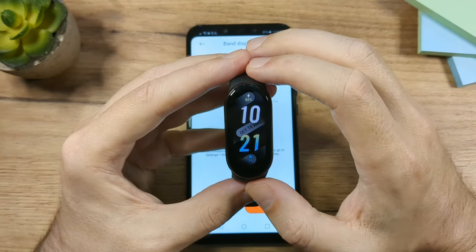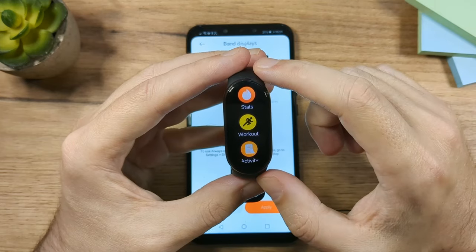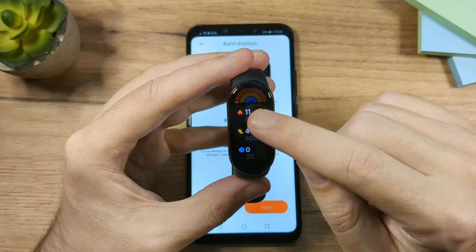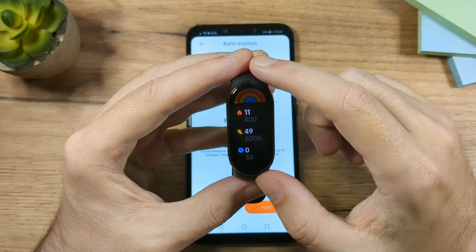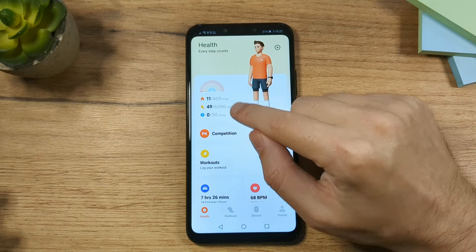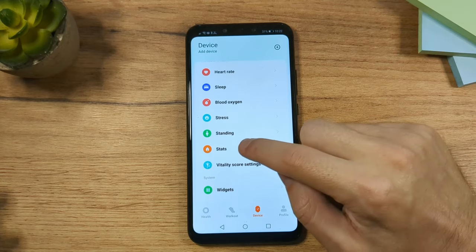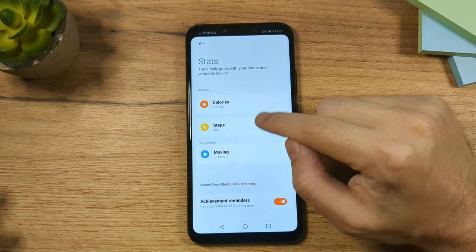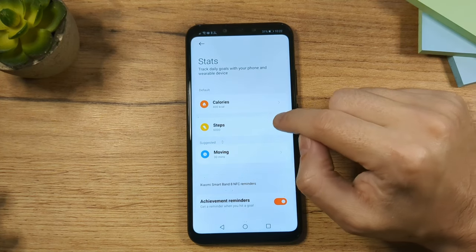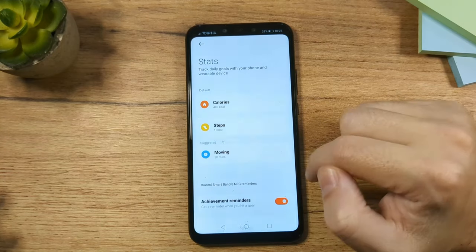To see the app list, just swipe up. The first app is Status — tap it to see basic data like calories burned and steps. You can also open the app on your phone, tap on the device, and find Status there. You can change the step goal — for example, from the default 6,000 steps to 10,000 steps.